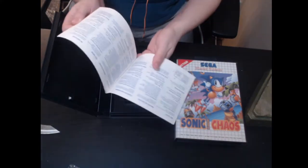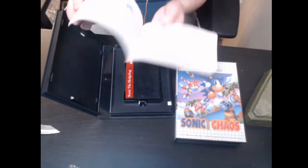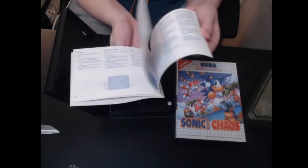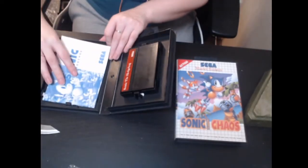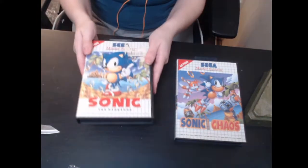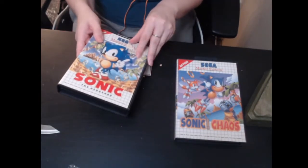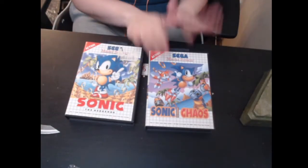I find it funny that these Master System cartridge manuals are made of paper while the Mega Drive instruction books are more made of plastic. Look how pretty — there's art, graphics, robots, and text in different languages. The instructions are in super good condition. The outside of the box is okay, I've seen way worse. I'm gonna keep this copy and give the others away in a giveaway.